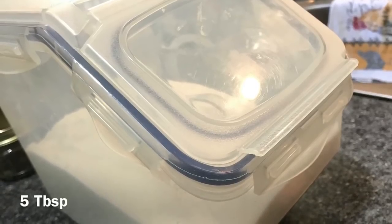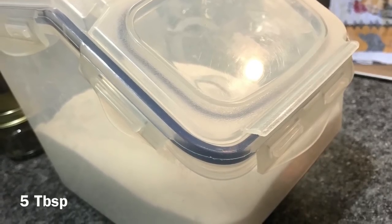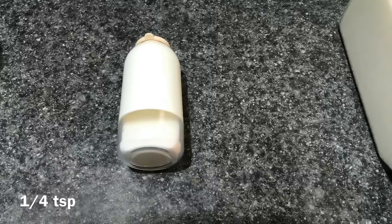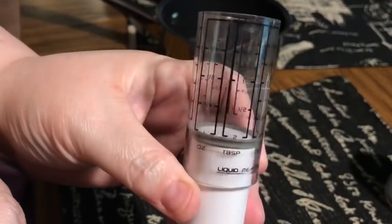You can double this recipe if you're doing a dozen eggs. Five tablespoons of sugar — plus or minus a teaspoon is fine. A quarter teaspoon of salt — this is just table salt, but you can use pink salt or sea salt; just accommodate according to taste.